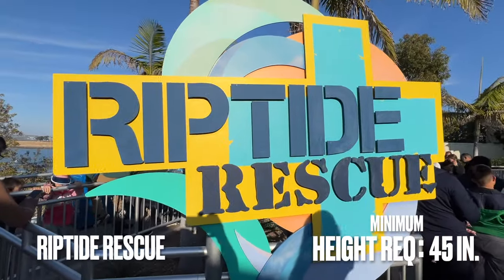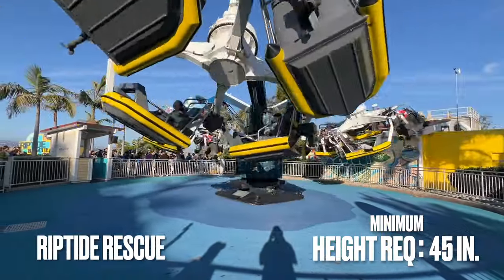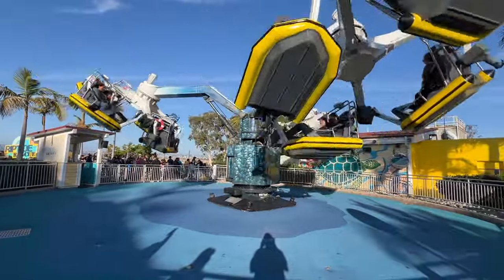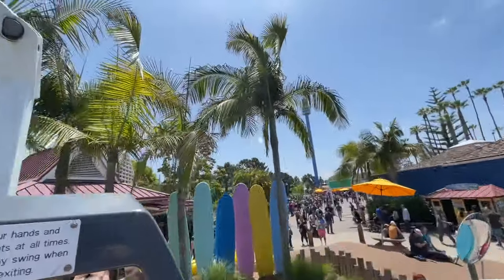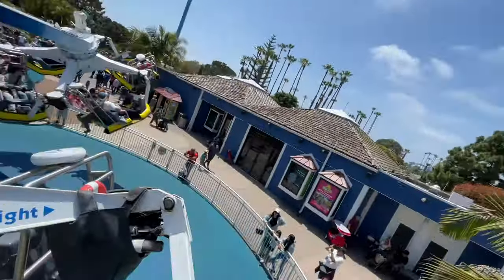The next ride we're going to discuss is Riptide Rescue. With a height requirement of 45 inches, this ride is a bit more intense than the previous rides we've covered so far. It's a claw-slash-scrambler-style attraction that swings and spins you around in the air. It looks a little nausea-inducing, but it's not too bad, and it's a good intermediate thrill ride.